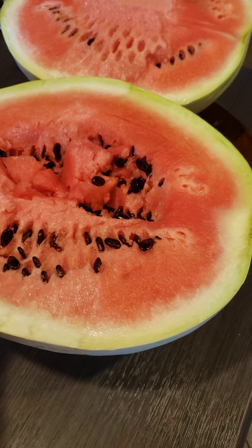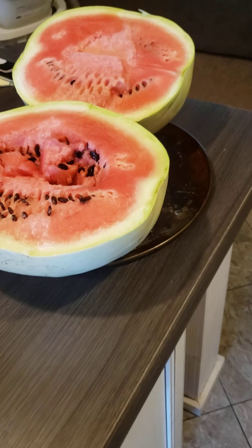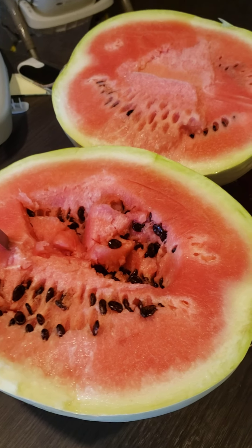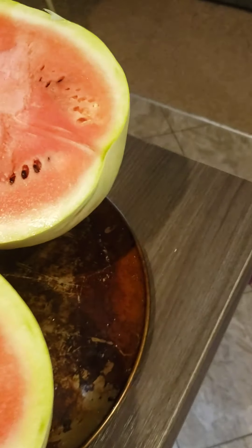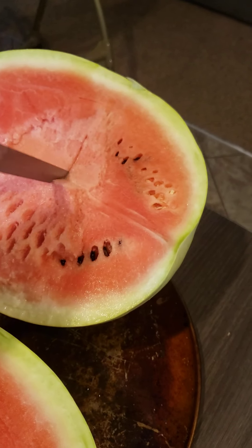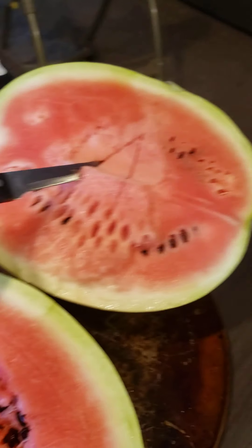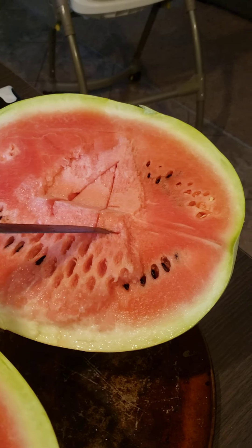The only thing different than a Moon and Star, as you may know, is they've got a high sugar content and a high seed content. They're really good melons, but I don't consider the Moon and Star my favorite, mainly because it seems like there's so many seeds you've got to dig.